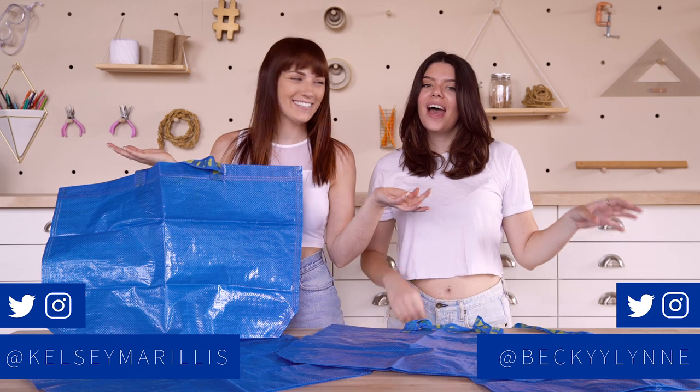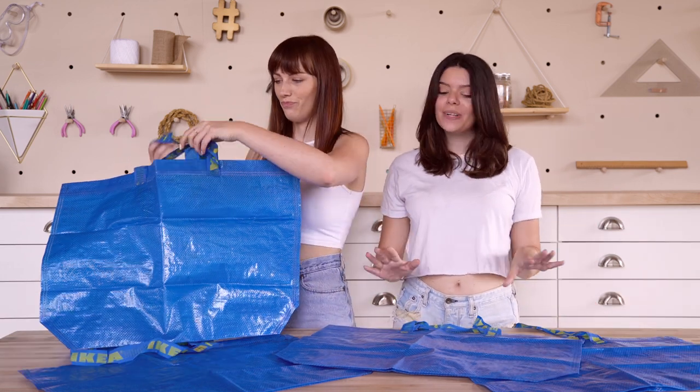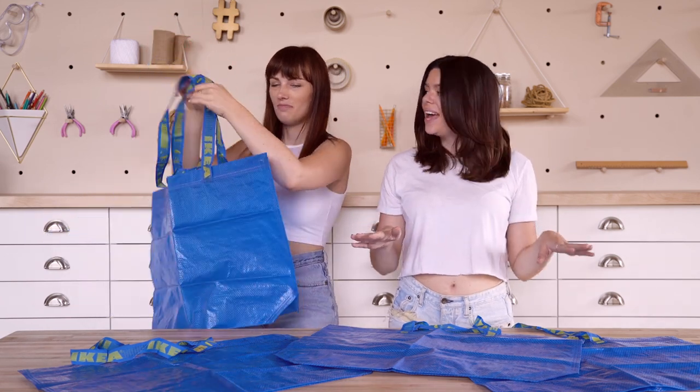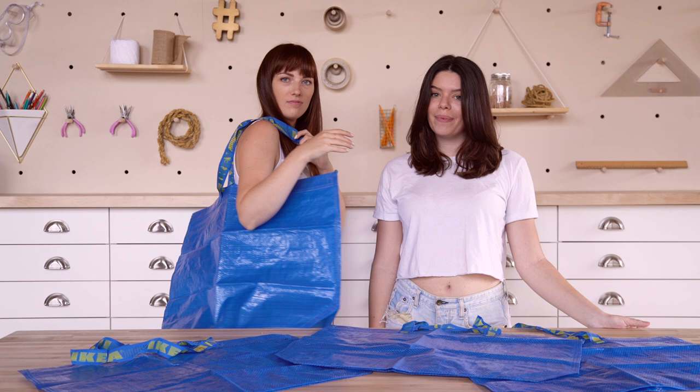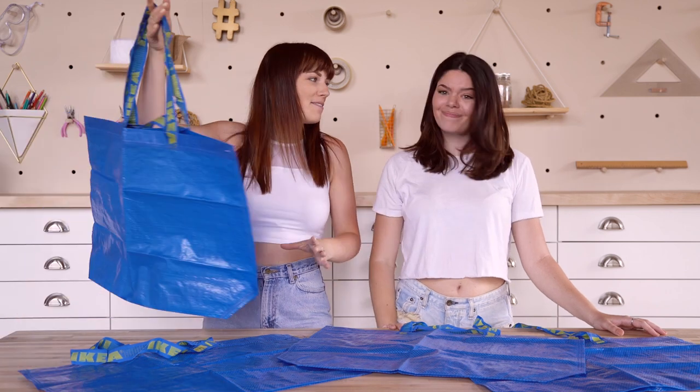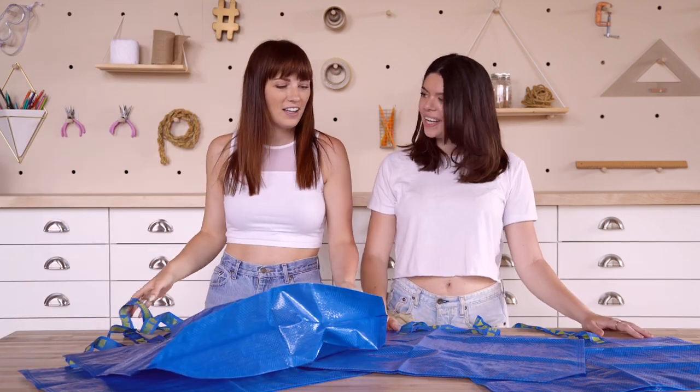Hello everyone, my name is Kelsey, and my name is Becky. And we are the Sori Girls. We've seen this Balenciaga bag that looks very similar to the IKEA bags — you guys have noticed it, the internet has noticed it — and we thought if a designer handbag company can make IKEA bags cool, so can we. So today we're going to take some IKEA bags and figure out what we can make with them, and hopefully we get some pretty cool stuff in the end.